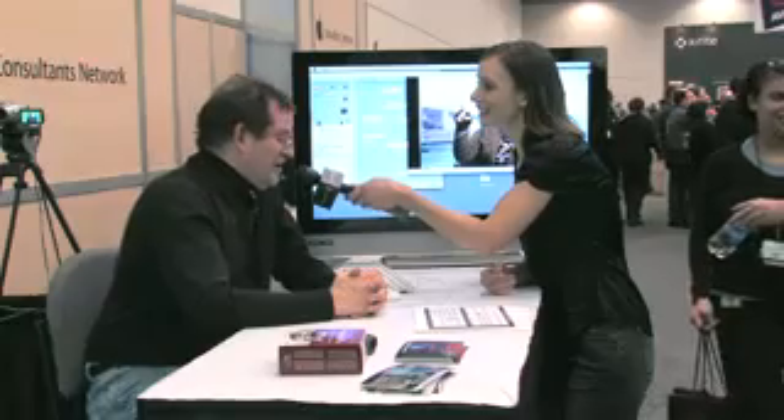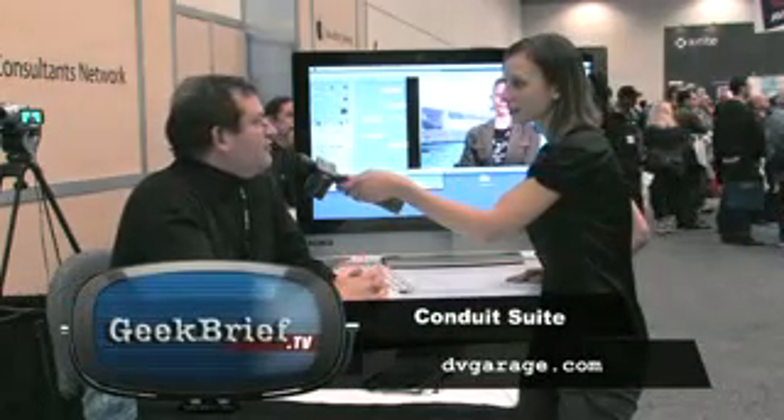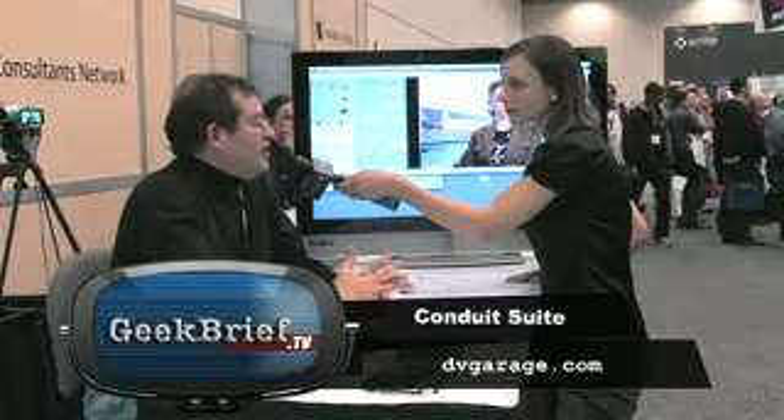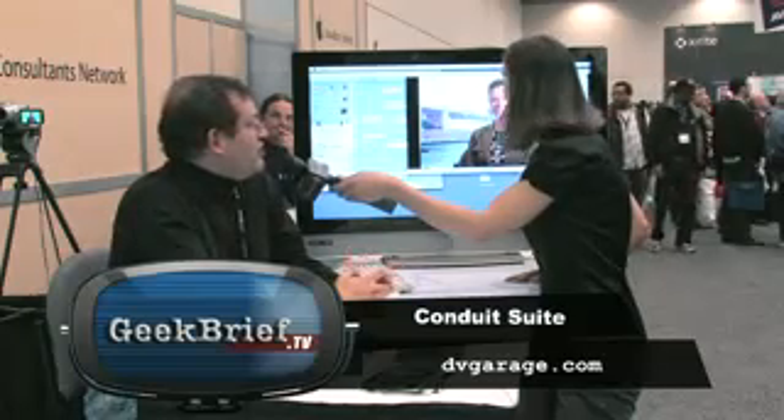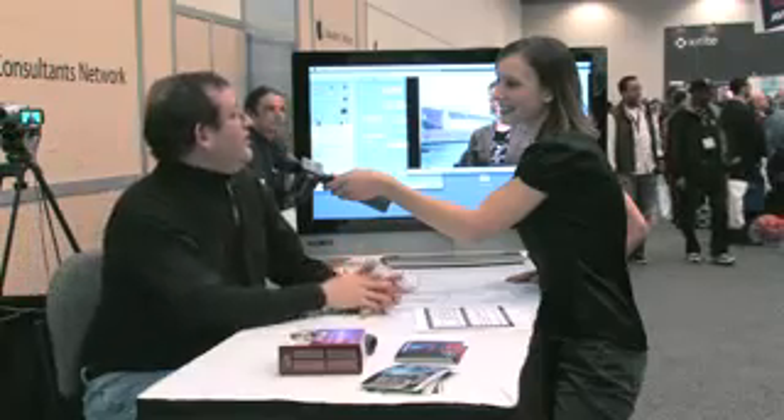I'm at DV Garage, and this is Chris. Thanks for joining me. What we're seeing here is what's called Conduit Live — it's part of our package called the Conduit Suite. We're demonstrating a live high-definition broadcast. This is Kirsten Sanford from This Week in Science.